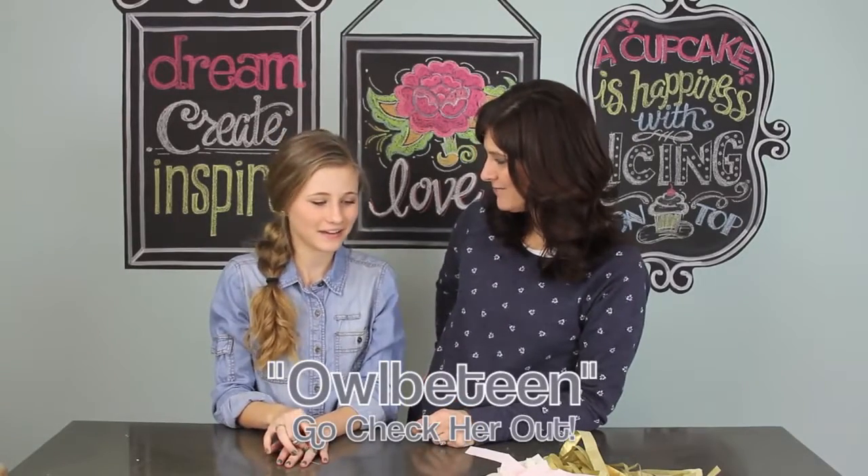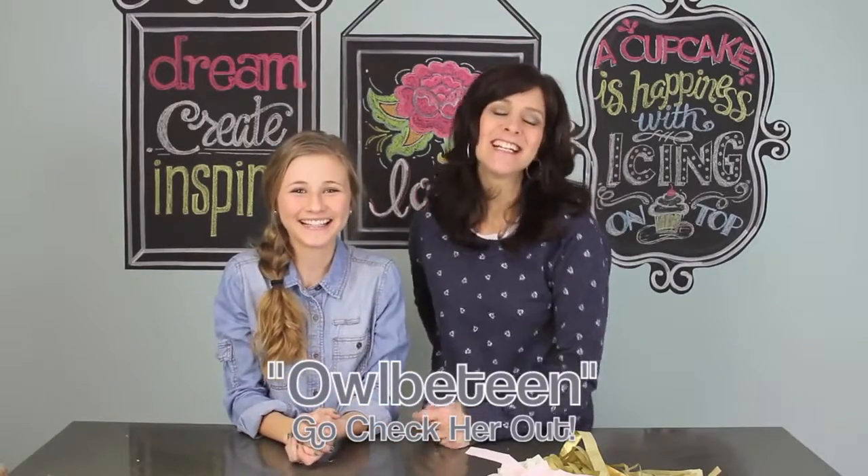Thank you guys so much for watching! Don't forget to go check out Shelby and Albie Teen. She is a mini Jenny — this girl knows her stuff and has all kinds of really super ideas over on her channel. Don't forget to subscribe and like this video and we'll see you next week, bye!